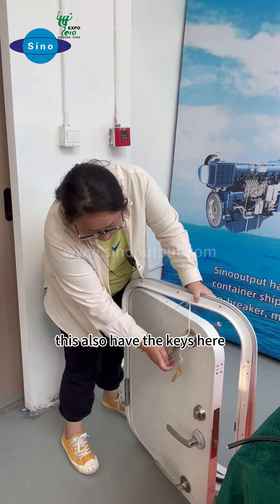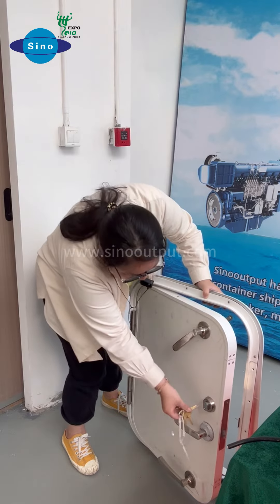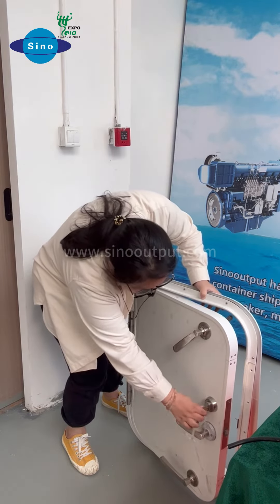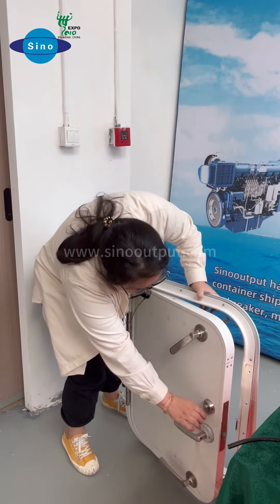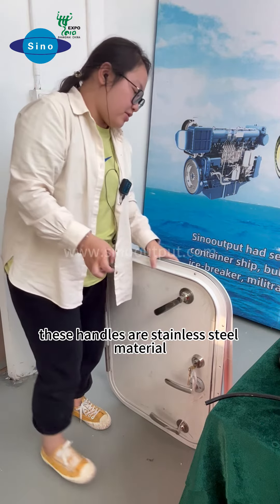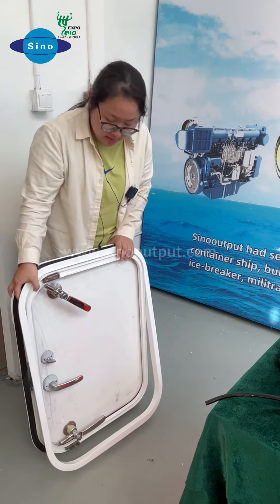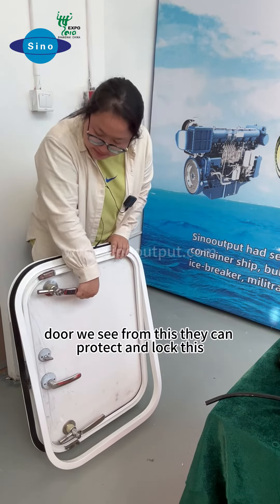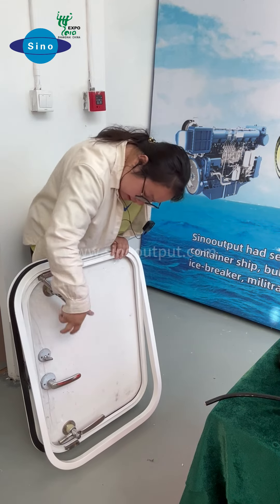This also has hinges again, from this side. These handles are stainless steel material. You can also see from the back side about these doors. They can protect and lock these doors.